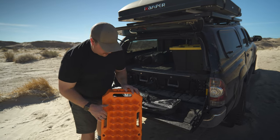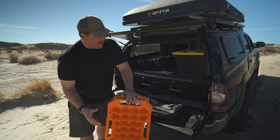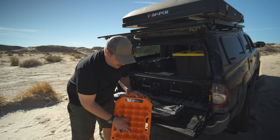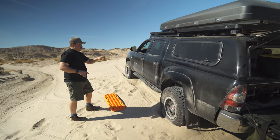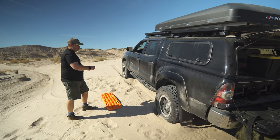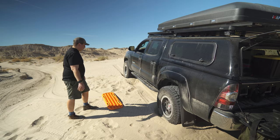These do come with a stability stand and they do come with the straps just in case the boards get too deep. The sand is not too deep over here so I'm not too worried about that — I'm just going to use the traction boards. Since it's in two-wheel drive, I'm going to focus on the back tire, dig out a spot, and shove the traction boards in front of the tires to try to give me some tread to move on.